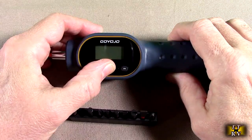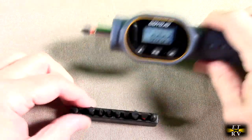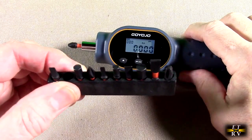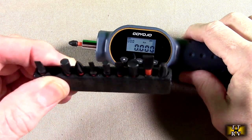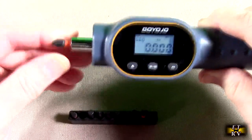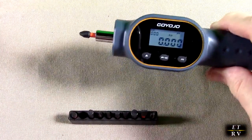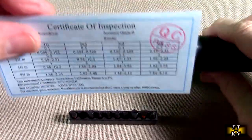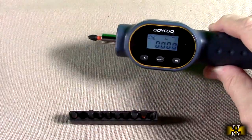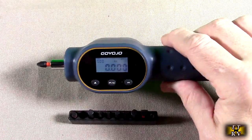It has a power switch on there — you turn it on and it starts showing you the torque values. It comes with a nice set of quarter-inch drive sockets that you can simply put in place and start measuring torque. It also comes with a certificate of inspection and a basic instruction manual on how to operate the device.